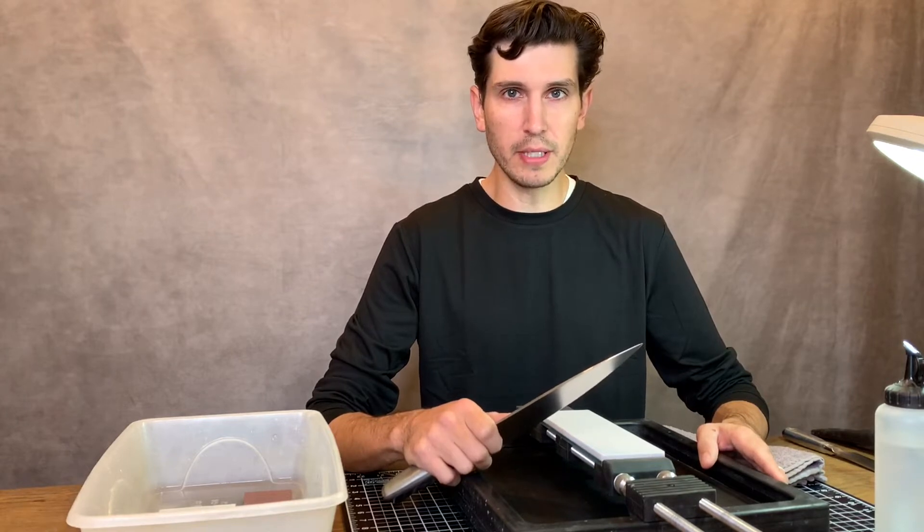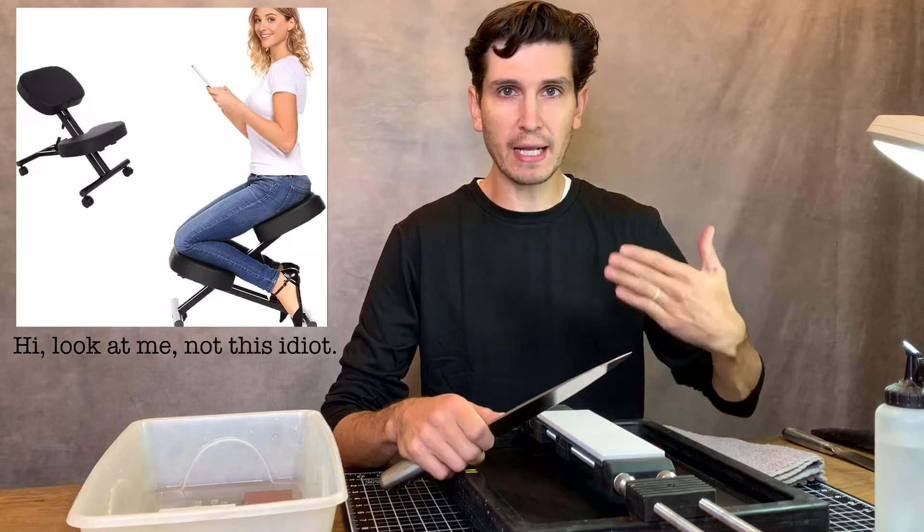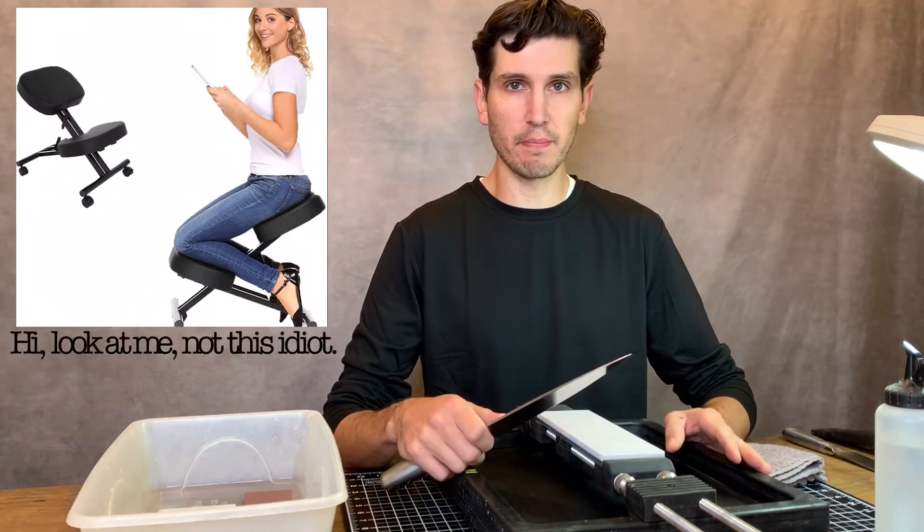Get comfortable. This isn't honing — this is sharpening, which means you're going to be here for a little while and you don't want to be in your Sunday's best in a cramped position. Whether that means standing up over the sink or sitting down makes no difference, but you want to be comfortable. For me that means sitting down. I prefer a nail chair — a backless chair that you kneel on — it keeps your back straight.